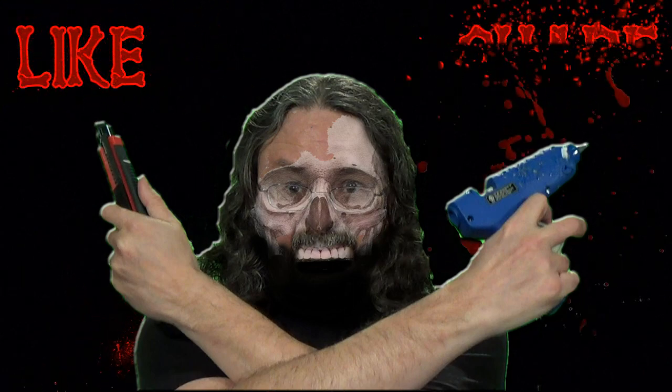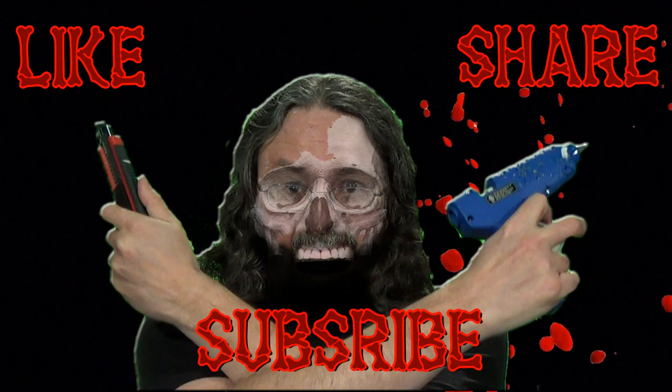Go forth and craft — like, share, subscribe.